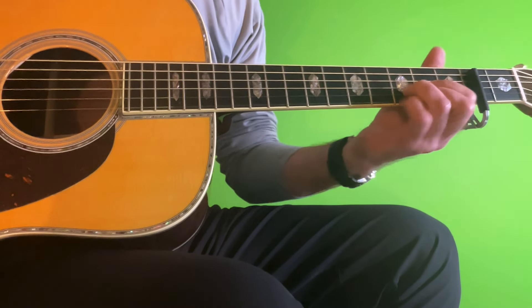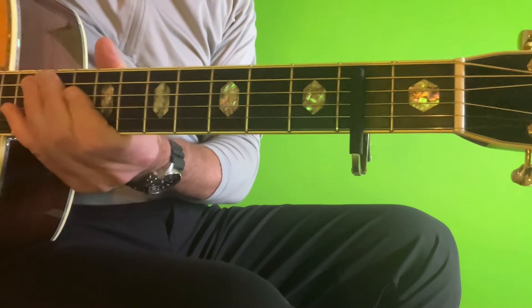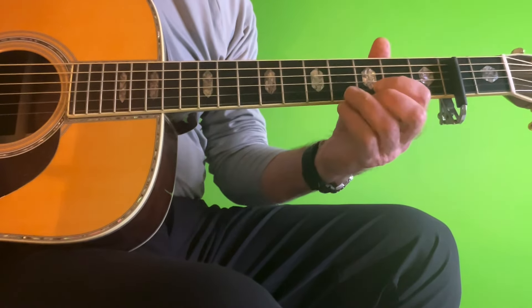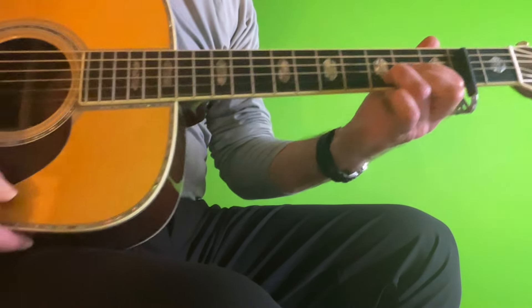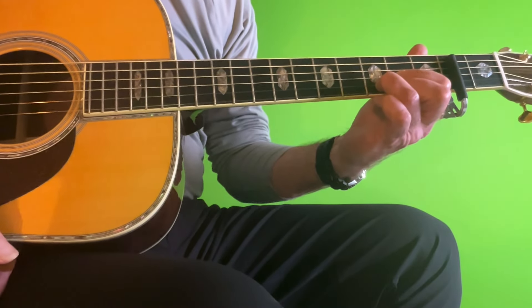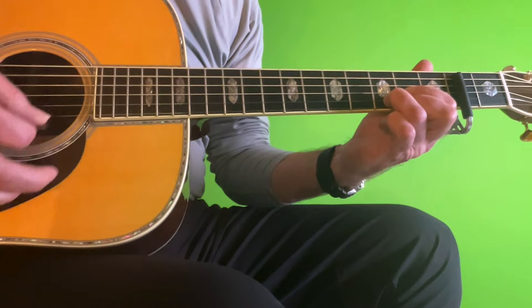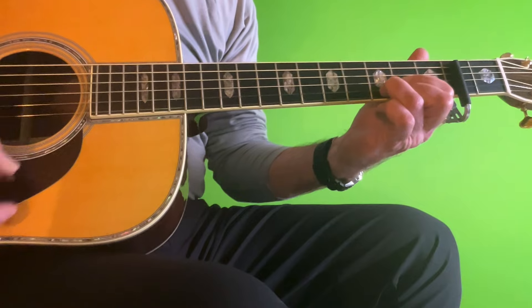We'll start out by showing you that I'm using our old friend the capo hack again this week. I'm using a clamp-on capo on the treble side of the guitar on strings 1 through 5 on fret 2, and we're not capoing the 6th string. What that does is enables us to play this beautiful droning D chord shape with 6 strings, and we really milk that drone in this song, which I think is very appropriate.